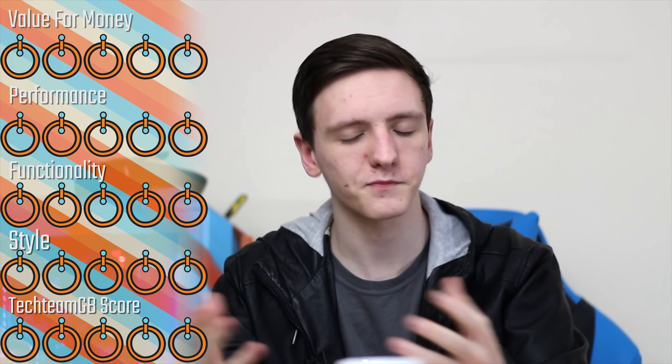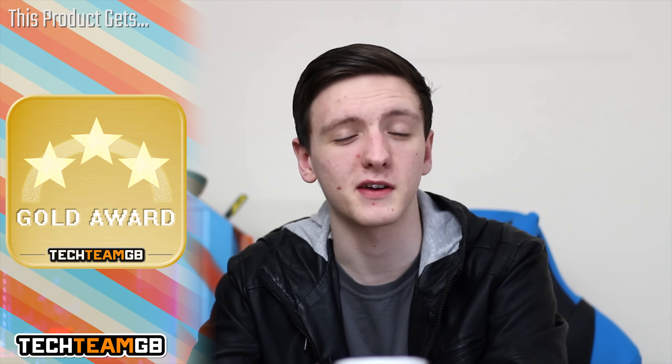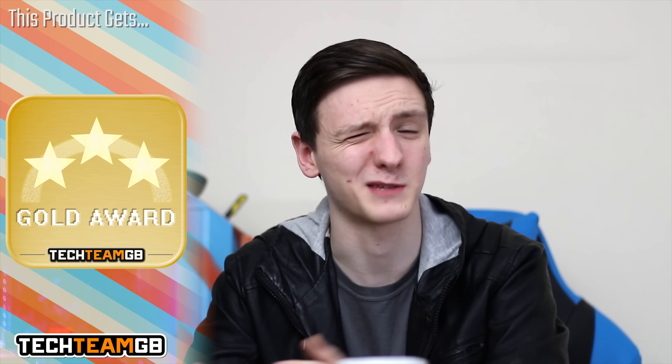In terms of styling, I'm actually really impressed with this case. It was something I wasn't expecting when I saw the box for it — I didn't necessarily think it was going to look good, but I was really impressed. It looks awesome and it's pretty well built, so that's going to get a 5. In terms of TechWDb score, it has to be a 5 as well.